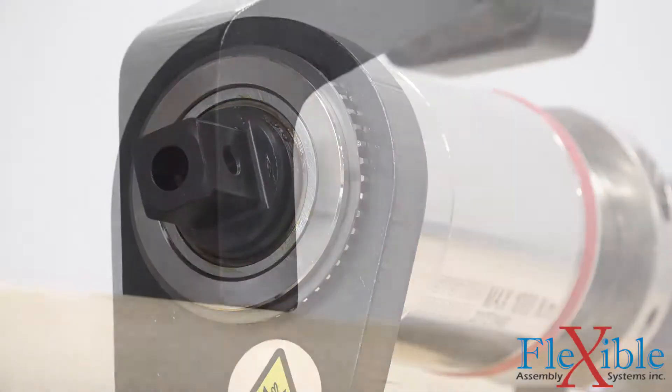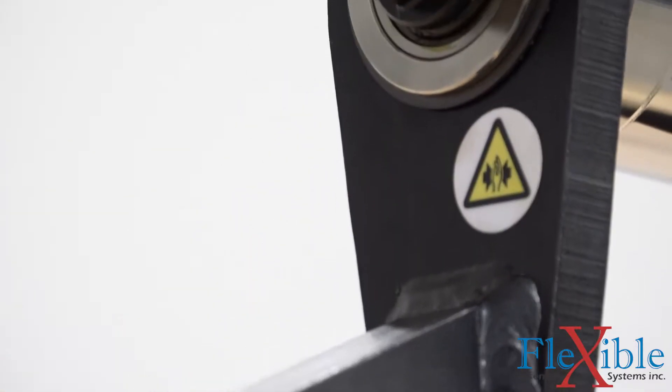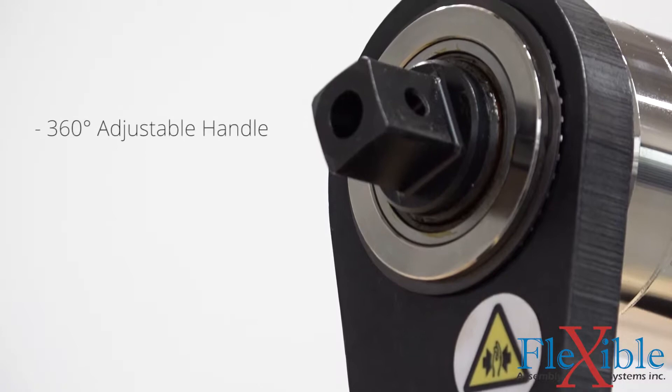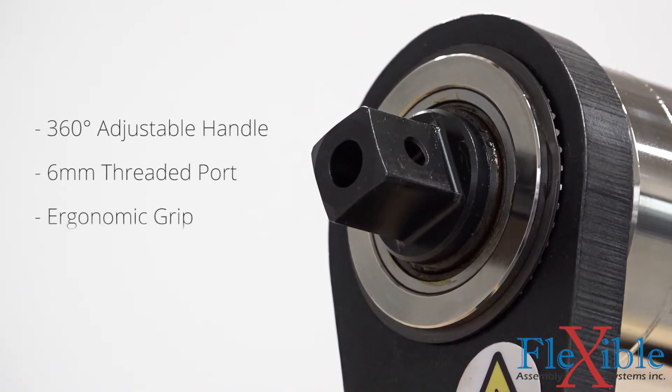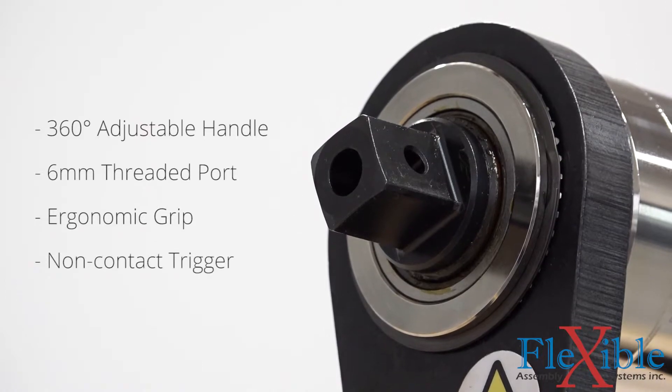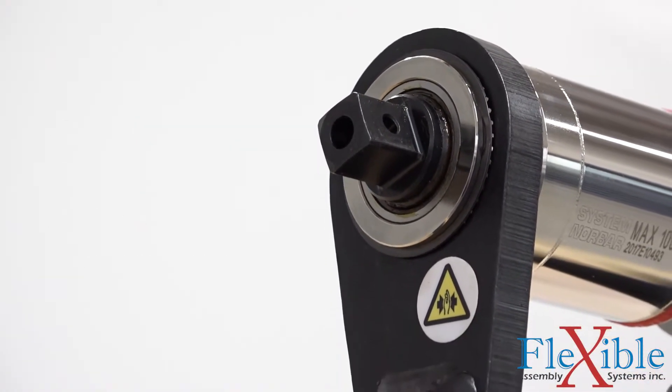To keep all that power focused on the joint, a variety of standard and custom reaction arms are offered for different applications. The 360-degree adjustable handle with six-millimeter threaded port, ergonomic grip, and non-contacting trigger maximize operator comfort and provide a balanced tool while working on multiple joints.